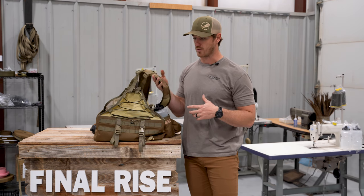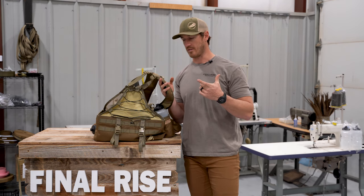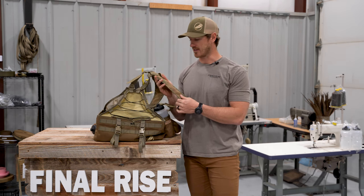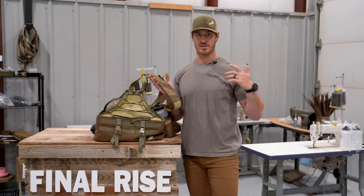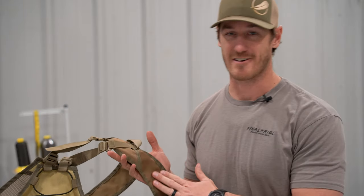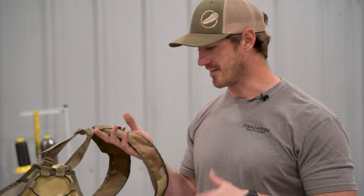Denier refers to the size of the fiber used in the fabric itself. So thousand versus 500 — obviously it is twice the durability. It's not twice the weight though. This isn't a six-pound bird vest; it's still very, very light, right around three pounds, and the lightest in its class.